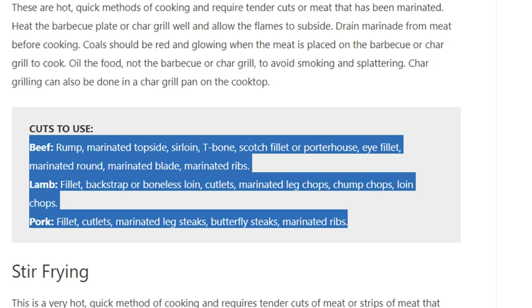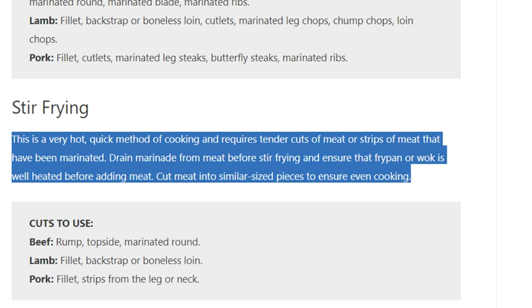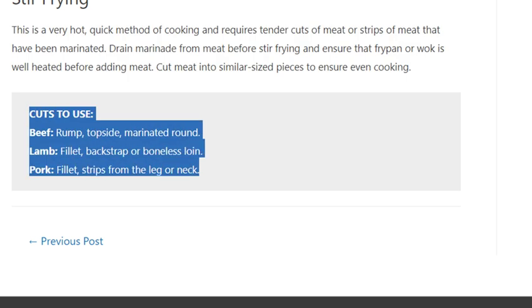Stir frying is a very hot, quick method of cooking and requires tender cuts of meat or strips of meat that have been marinated. Drain marinade from meat before stir frying and ensure the fry pan or wok is well heated before adding meat. Cut meat into similar-sized pieces to ensure even cooking. Cuts to use: beef rump, topside, marinated round; lamb fillet, back strap or boneless loin; pork fillet, strips from the leg or neck.